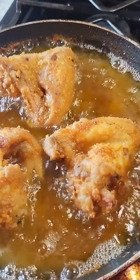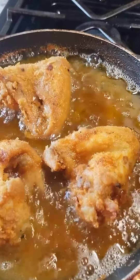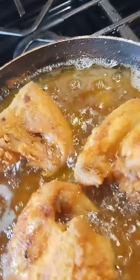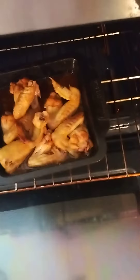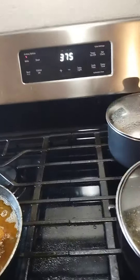Back here with another video. What I got going here is three chicken wings frying. I'm gonna show you the ones I already took out of the grease — these are the ones I got over here, done. What I decided to do is fry some of them and bake some. These are the ones in the oven; they're basically done.